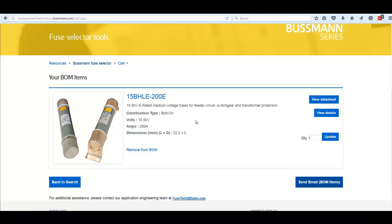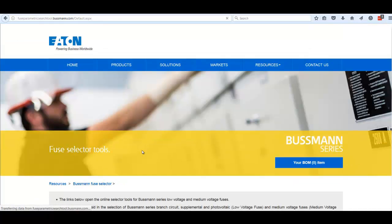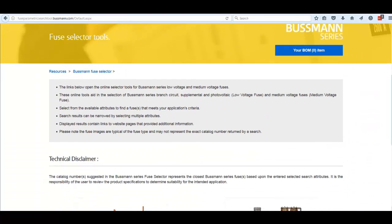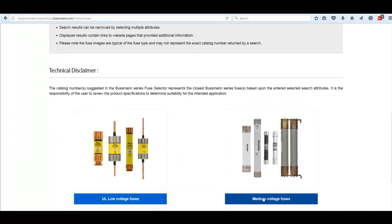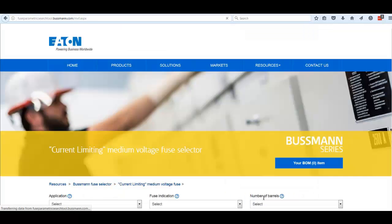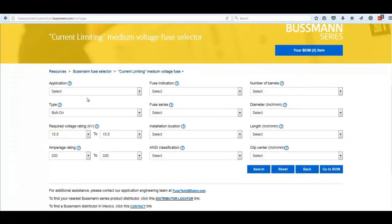You can also remove an item from the bill of materials by clicking that link if you're not going to use it. This takes you back to the beginning of the fuse selection tools. You can return to the medium voltage selector tool — keep in mind it retains your previous search categories. Simply hit the Reset button to clear the form and you are ready to search again.